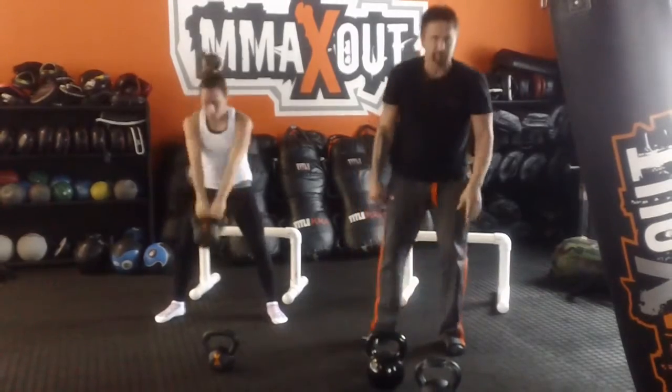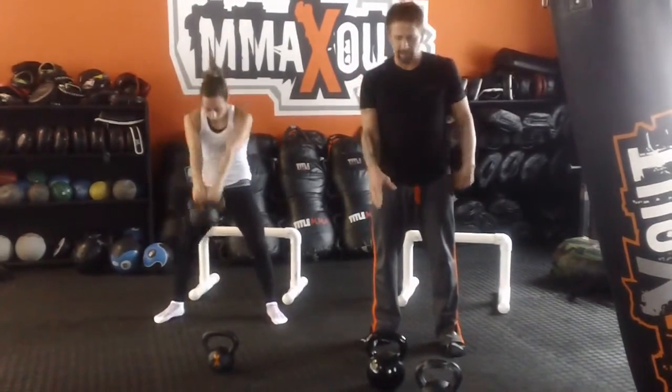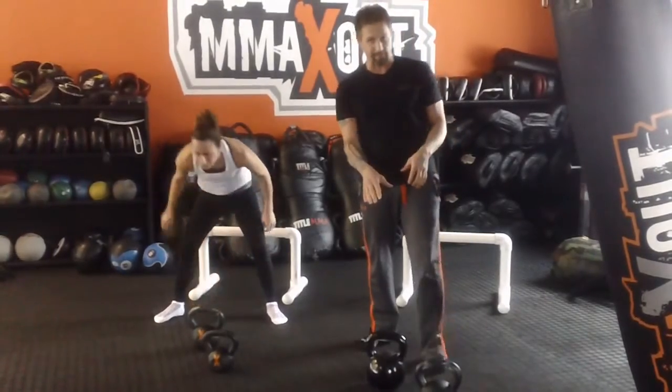After your hands start getting slippery, put the bell down. Or if you have chalk, make sure you put chalk in your hands to prevent that bell from slipping out of your hands.